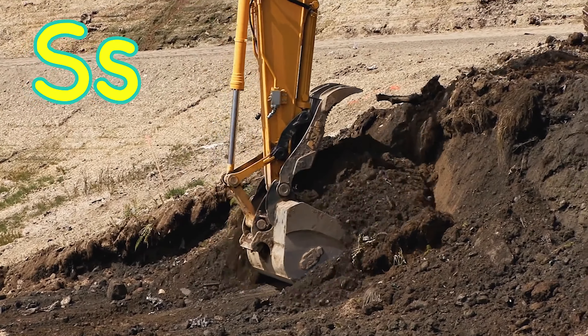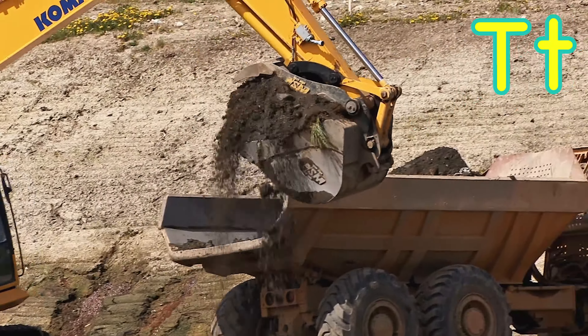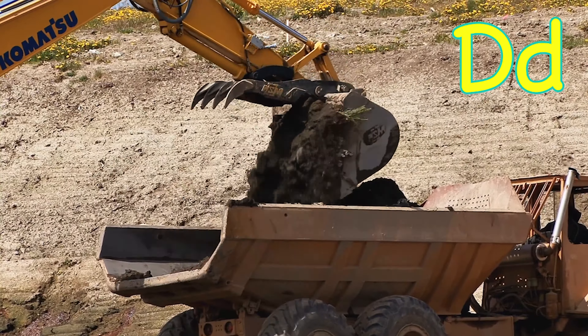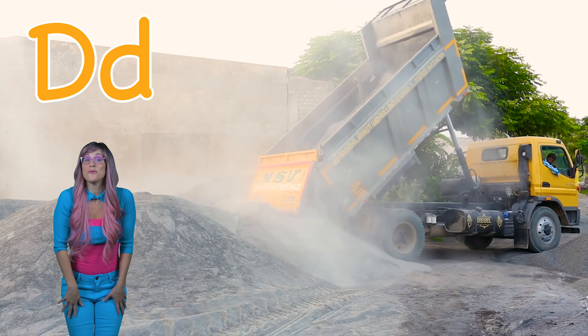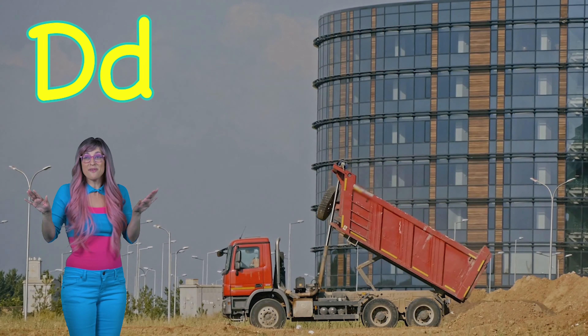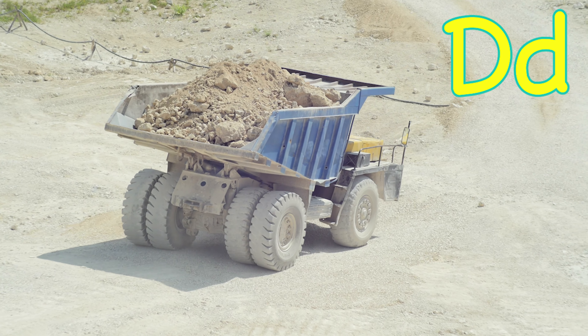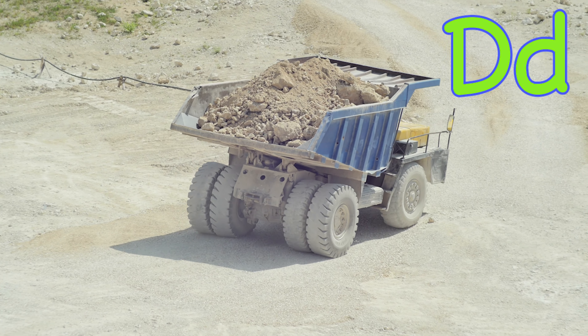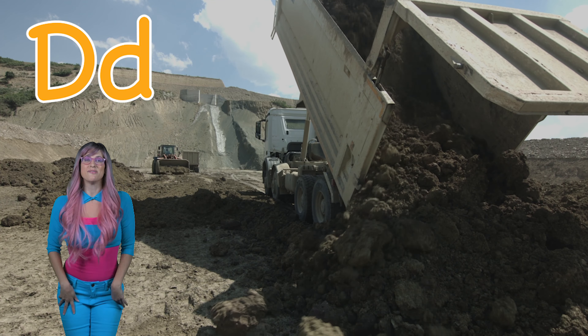S is for scoops and L for lift. Now T is for turn and D for dump. E is for dump truck. D is for dump truck, dump truck.